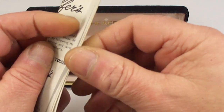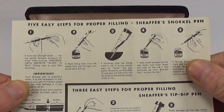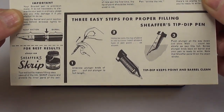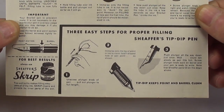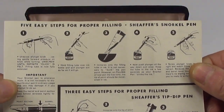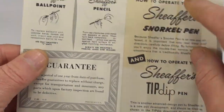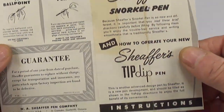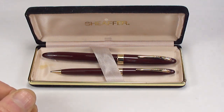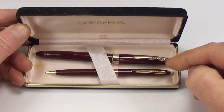Let's first of all show you the instructions. There we go, we've got all the original instructions. Five easy steps for proper filling of the Schaefer Snorkel pen — that's what it says at the top. Also, the pencil and ballpoint guarantee, etc. So let's pop that to one side and let's look at the pen and the pencil.